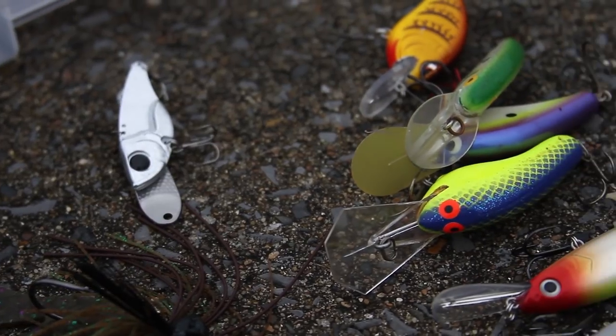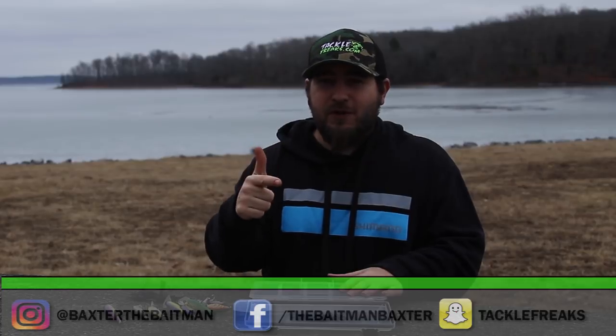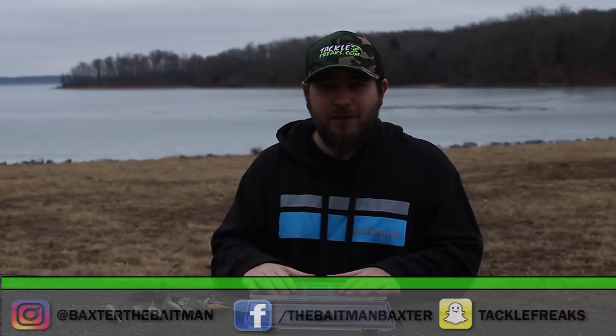Do me a favor — if you like the video, give it a thumbs up and subscribe to my channel if you haven't. Be sure to follow me on all social media: Snapchat, Instagram, and Facebook. Guys, tune in for the next video. Thanks for watching.